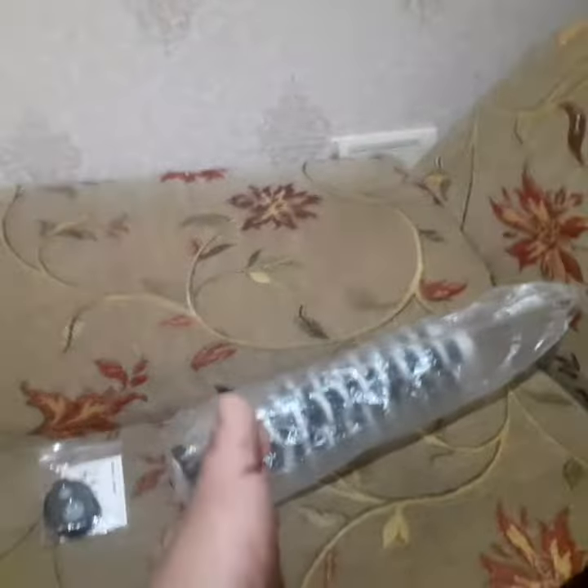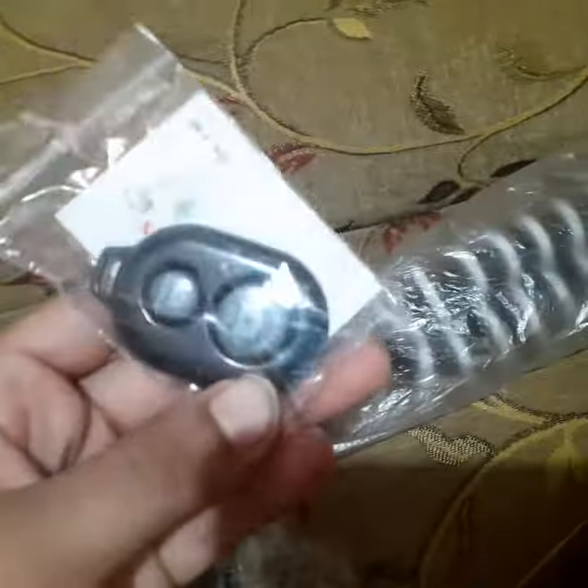Hey guys, this is One Shoe Vlogs, and today we will do an unboxing of the Marcliffe Gorilla Tripod Mount. This is the mount, this is the button for clicking photos, and this is the holder for the phone.